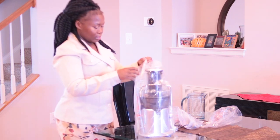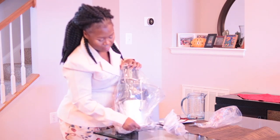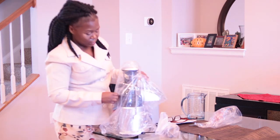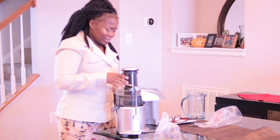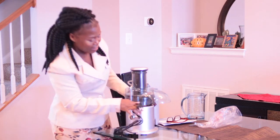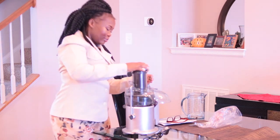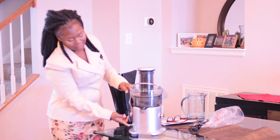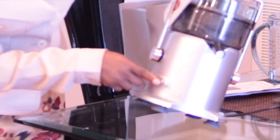Then you have this part to catch the pulp. Look at that — it's nice and shiny and beautiful. It's got the switch right here where you turn it on and off. You have low, off, and high — so you have two settings.